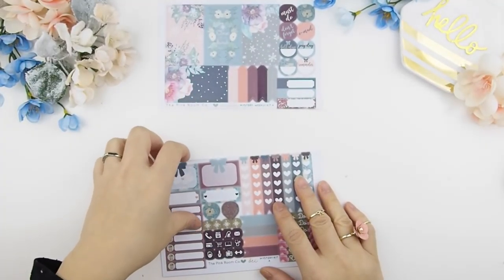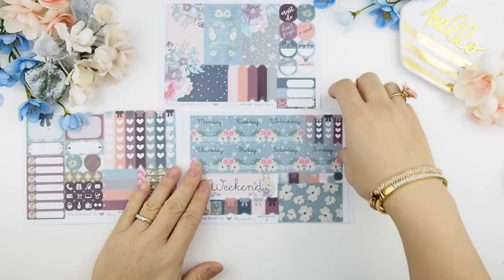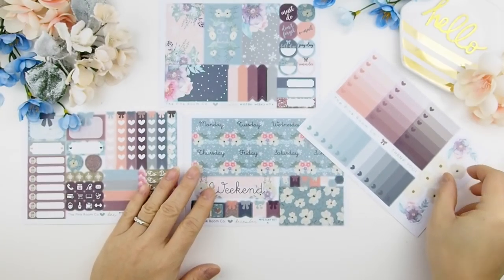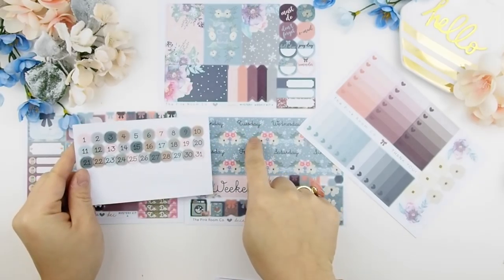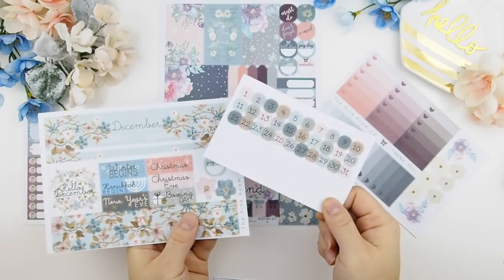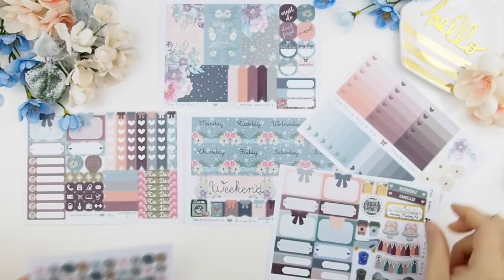I'm going to show you Kit A. Each kit comes with three sheets of paper plus the free ombre heart checkboxes plus the sample page, so that's more than enough to do a white space spread. Or you could combine the two kits together and create a no-white-space spread, which is also more than enough for a week and a half. You can also use the date numbers on the date covers or in your calendar.